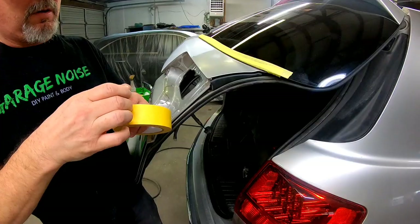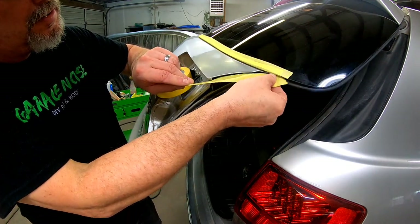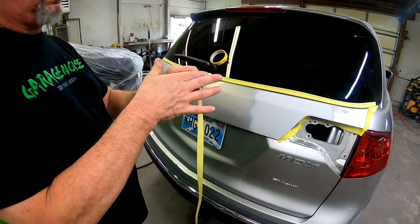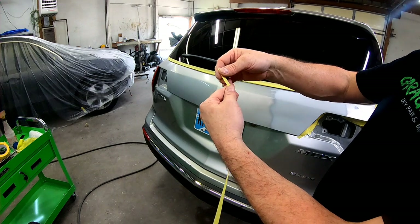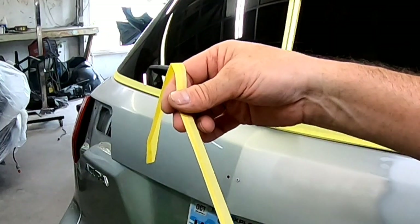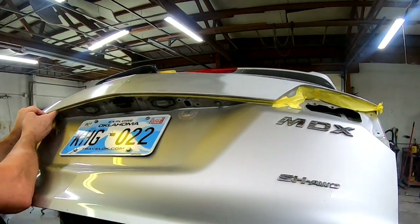I'm going to do a quick spray out on a spray out card to make sure the color matches, and then we'll mask up the rest of this vehicle — doing the perimeter first, then covering the entire vehicle in plastic. I don't want to create a hard edge of clear on this top panel, so I'm going to use a technique where you fold over a piece of tape and lay it on there — that creates a soft edge of clear, allowing a little clear to blow over that edge. You take the tape, fold it over, run your finger down it, and fold it all the way. Now half the tape is sticky and half is not, and you lay it right on that edge to help create a soft edge of clear.